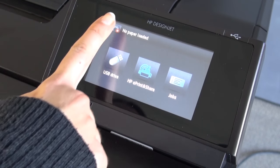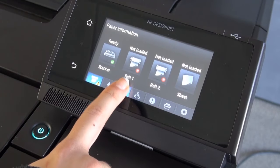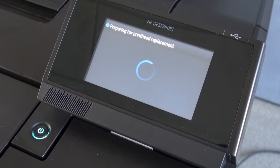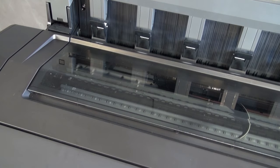On the front panel, tap the Settings icon in the upper left corner. Then tap the Printhead icon to enter the Printhead Information menu. Tap Replace Printhead. Wait for the printer to prepare for the printhead replacement process.